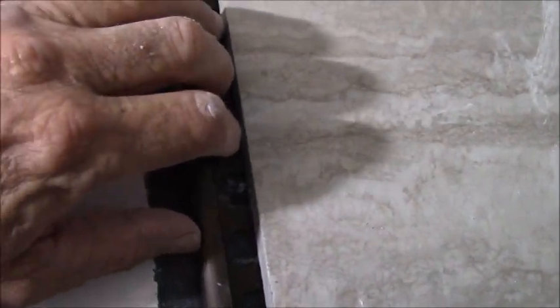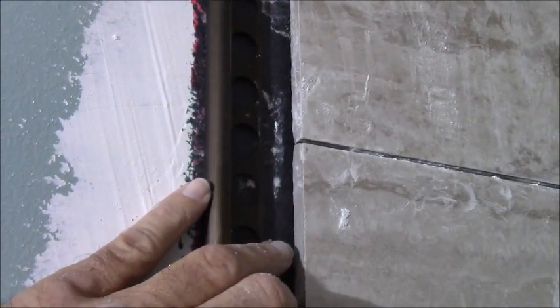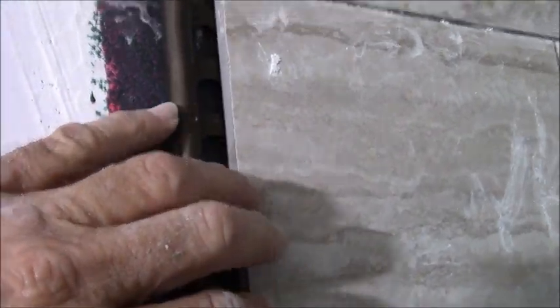People say you're supposed to slide the schluter strip before you put the tile — no. You can't do that because you've got gaps that vary in size. Not every wall is created the same, so if you put your schluter strip straight to the wall without knowing the thickness of all your tile, you're out of luck.